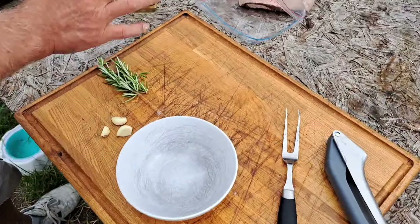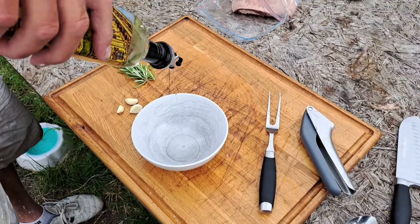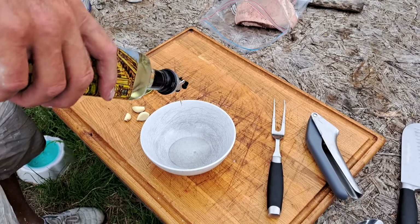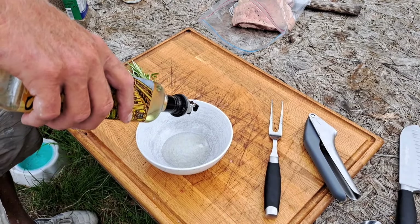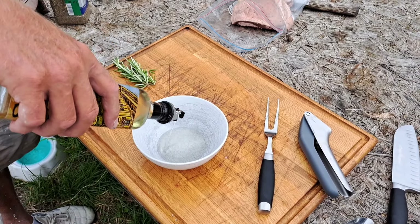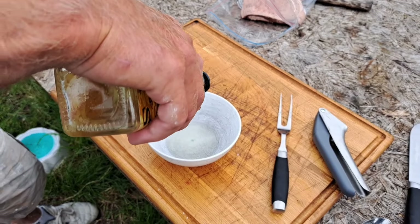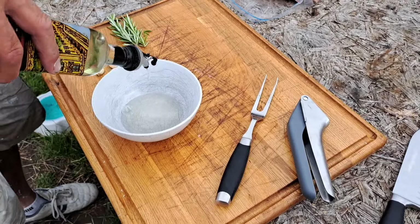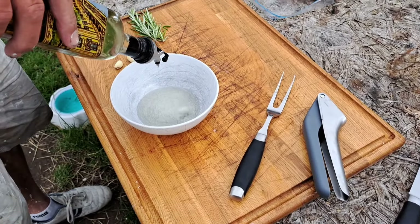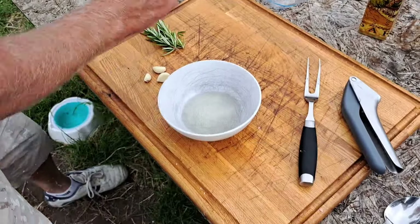So what I'm going to do — I've got some sunflower oil, you could use any oil you want. I'm going to put in about this much — a good glug. How much do you think, Jack? No idea. We'll make it up as we go along. About that much, however much that is.